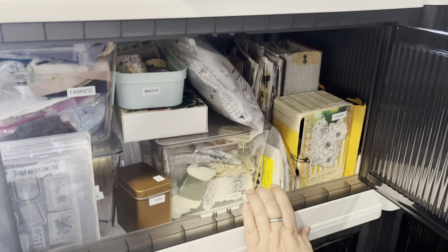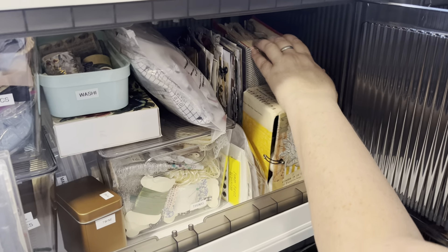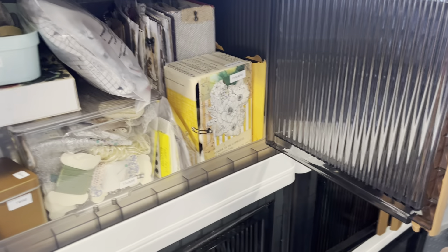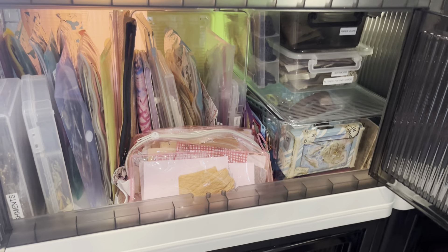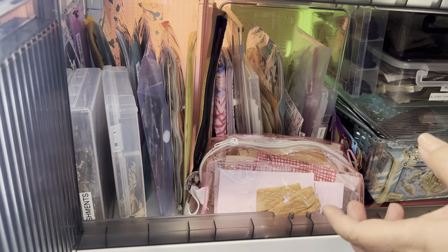Because when we travel, I need as much as possible to fit in these totes. My idea book is back here. This is another sort of idea book. My embossing stuff is right here. And everything's labeled because I might forget where I so ingeniously organize things.